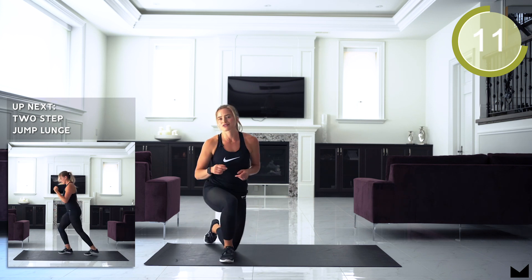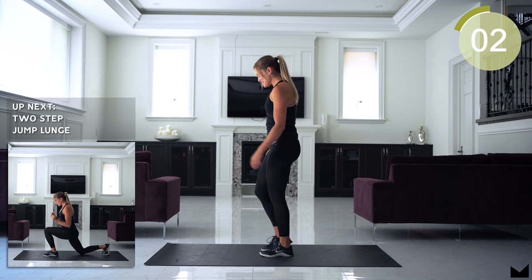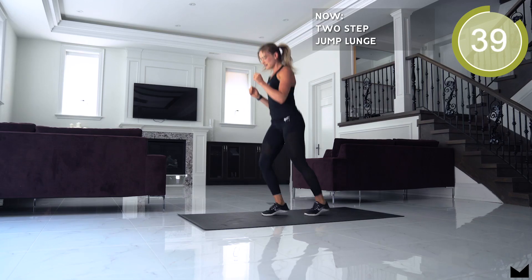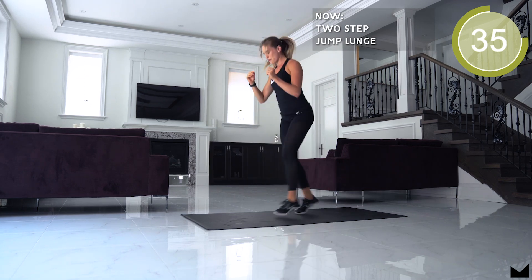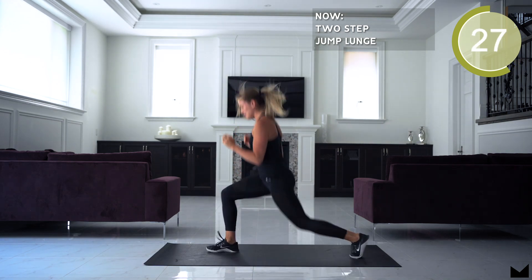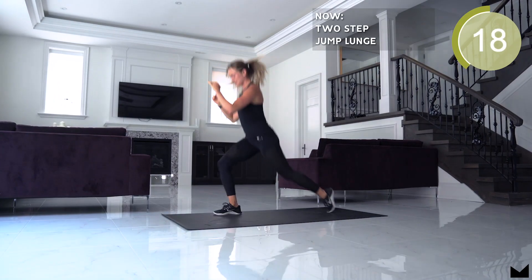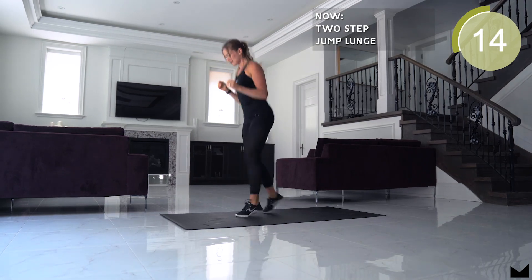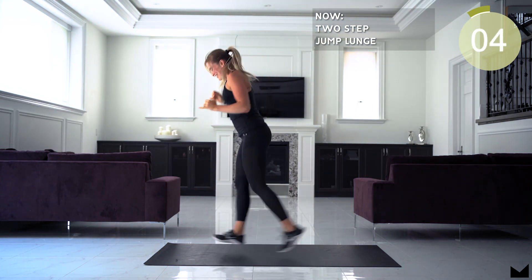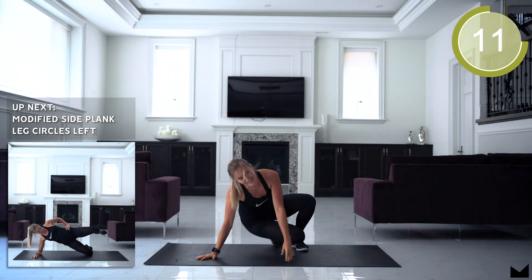This next movement, guys, it's a two-step jump lunge. Stay with me, do your best. This is a little challenging — I don't know if I can talk much. If you're falling all over the place like me, that's okay.